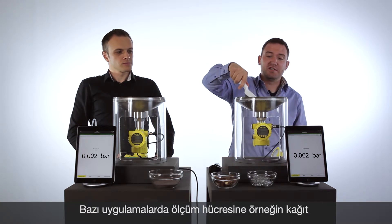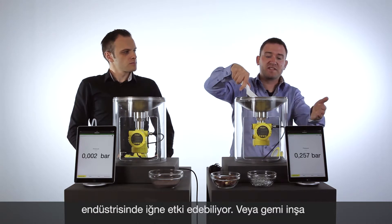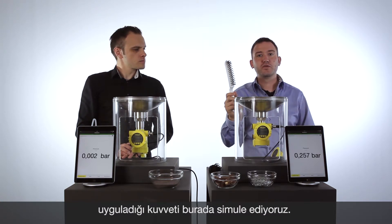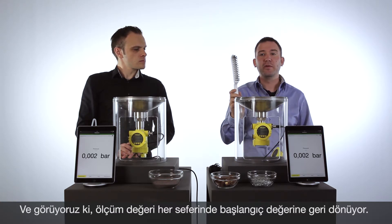At first the ceramic cell — really tough, really hard. You can see the force on the cell, and good information for you: the ceramic cell is coming back and the value is absolutely as before.